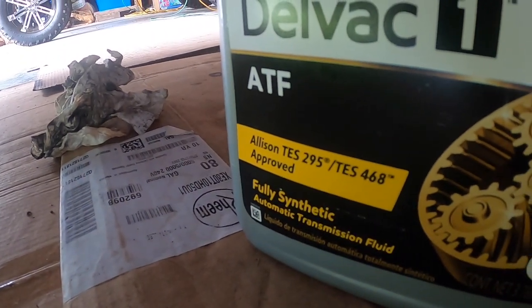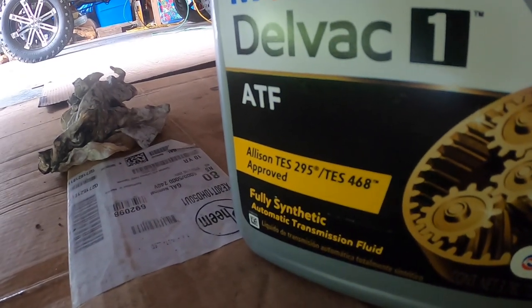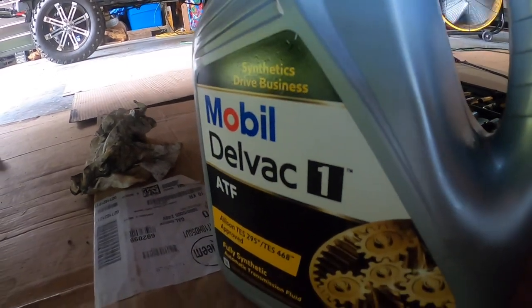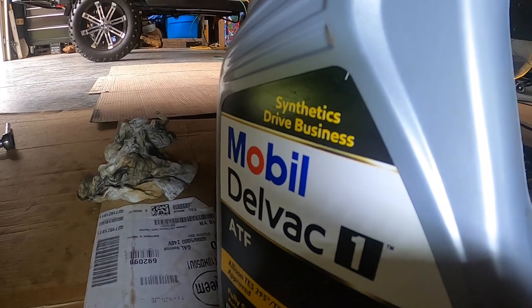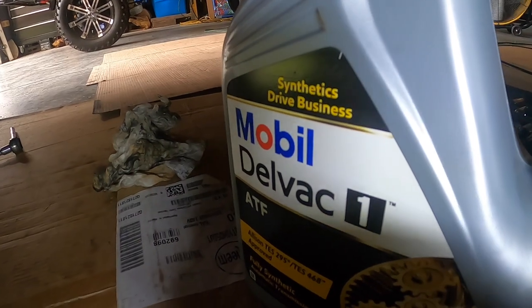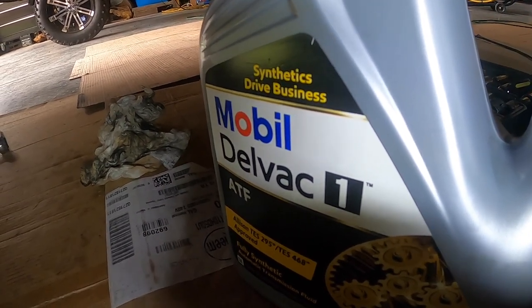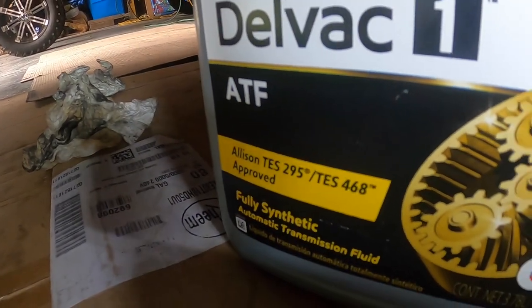This is the Allison TS 295 / TS 468 specification — exactly what this transmission calls for. I wanted to go with the Transcend, which is Allison's own brand of transmission fluid, but I couldn't find it anywhere around here. Mobil 1 is good stuff — it'll work just as well as long as it has the same specification, and obviously it does.